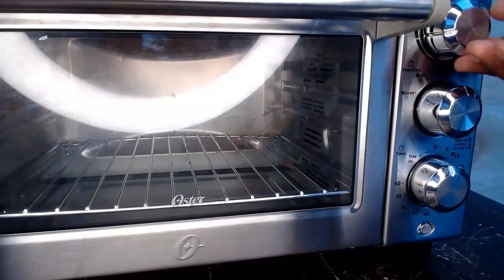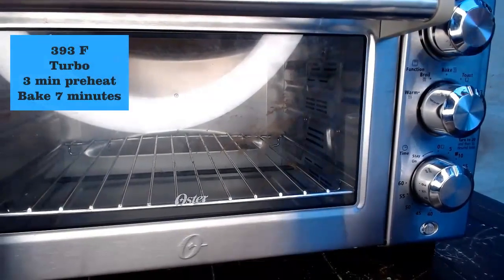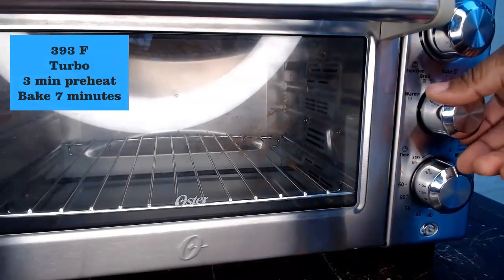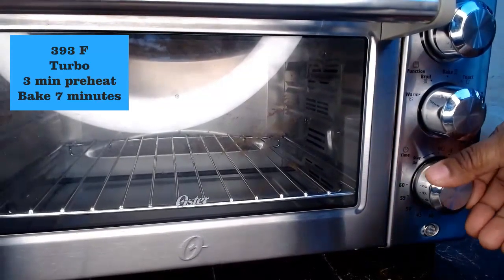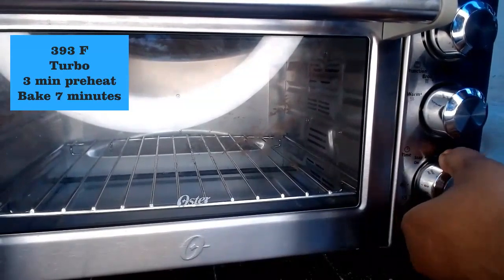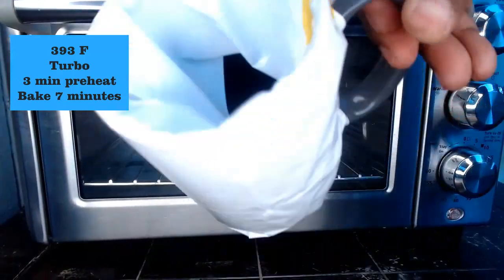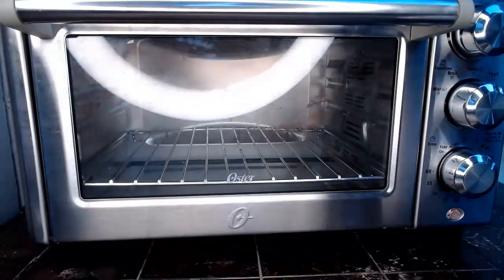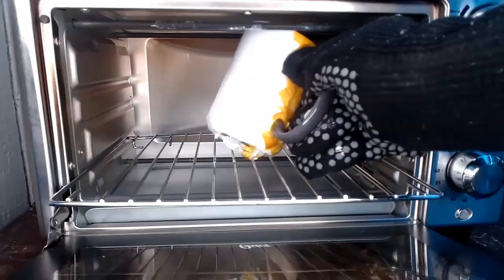Here is my oven. I will put the oven on 393 degrees, set the second part on turbo, and set the time to 10 minutes. With those 10 minutes I will let it preheat for three minutes and then bake it the remaining seven minutes. This oven is the Oyster convection oven. Now I'm going to insert my mug.